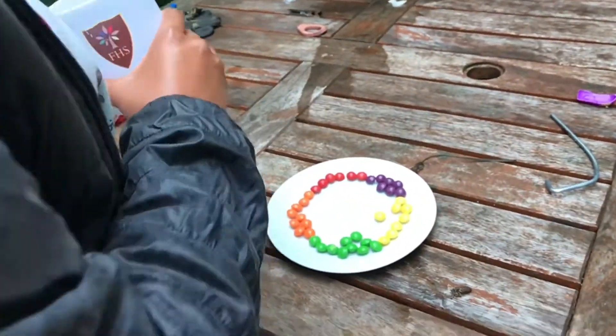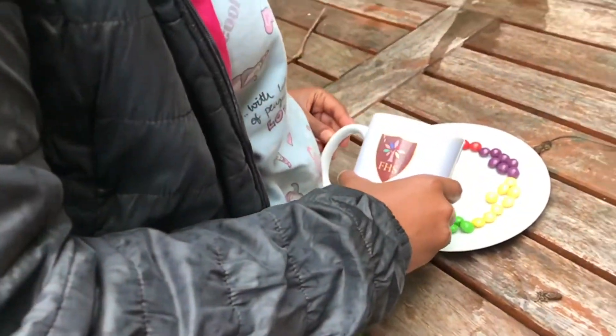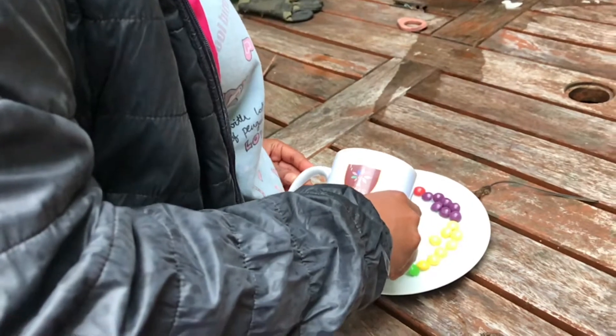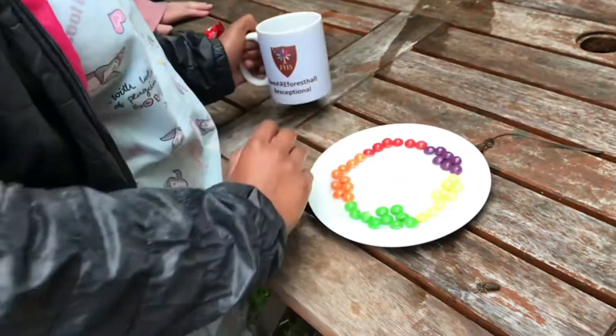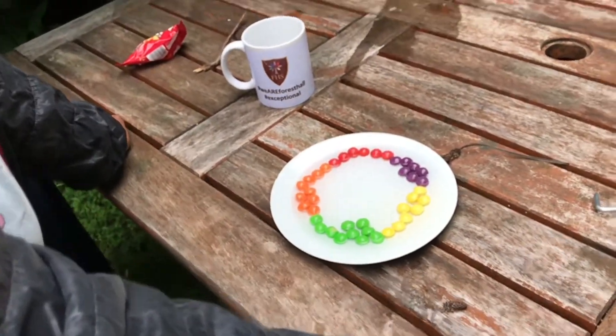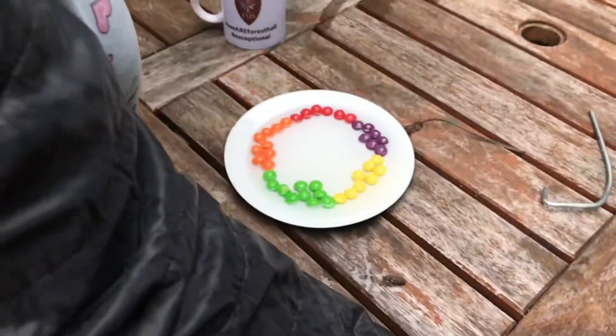And now, pour the water carefully into the middle. Emma, don't cover it. I'm covering it to make sure it doesn't go up. Like this? Yeah. Well, that works well.